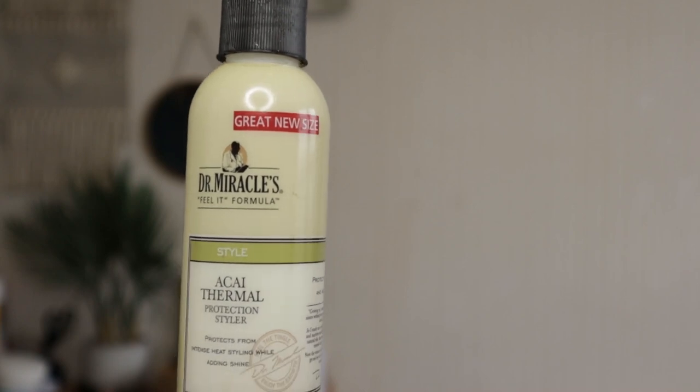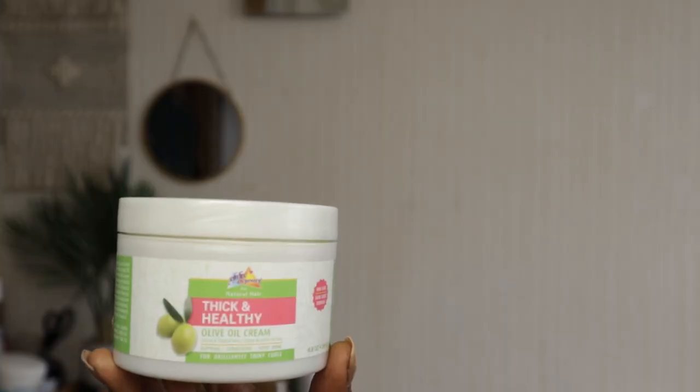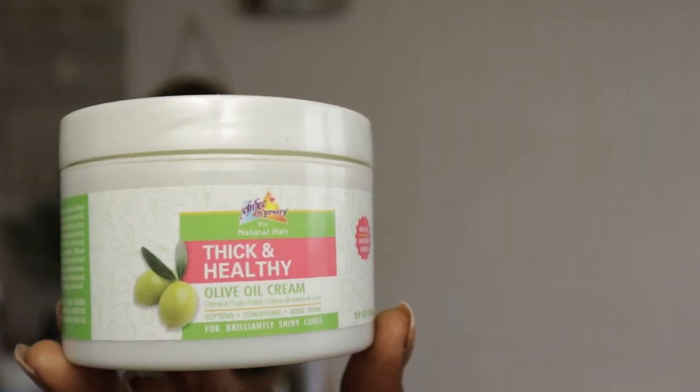I'm now going to show you how I silk press my hair without hair grease. All I used was this Dr. Miracles Acai Thermal Protection Styler — it's more of a liquid. Once you put it on your hair you can rub your hands together and there's no residue whatsoever; it just leaves a light film on top of the hair. I also used a tiny, dime-size amount of leave-in.